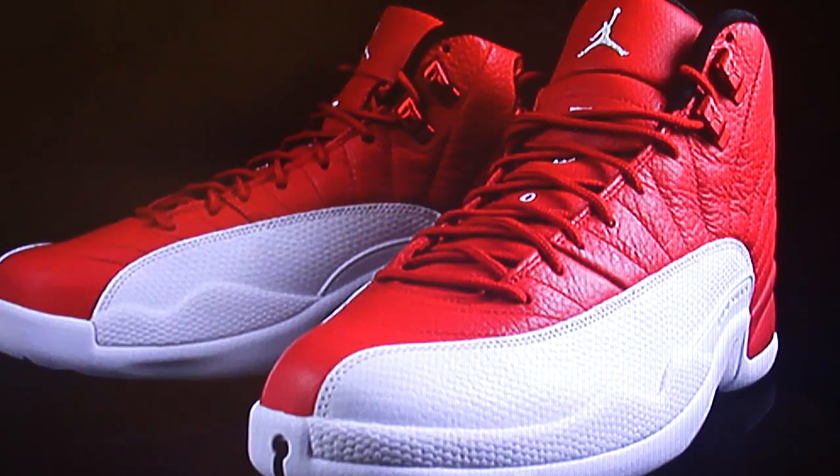Look at that picture. The Air Jordan 12 Retro Gym Red will be released July 2nd, 2016 — so about a month and a half away. July 2nd is a Saturday. These will drop for $190, the same price as the UNCs.